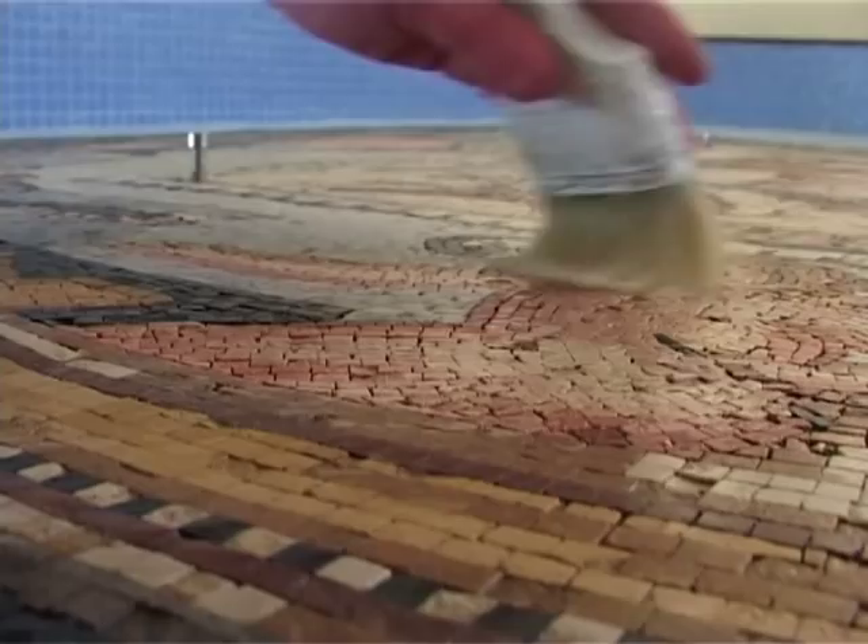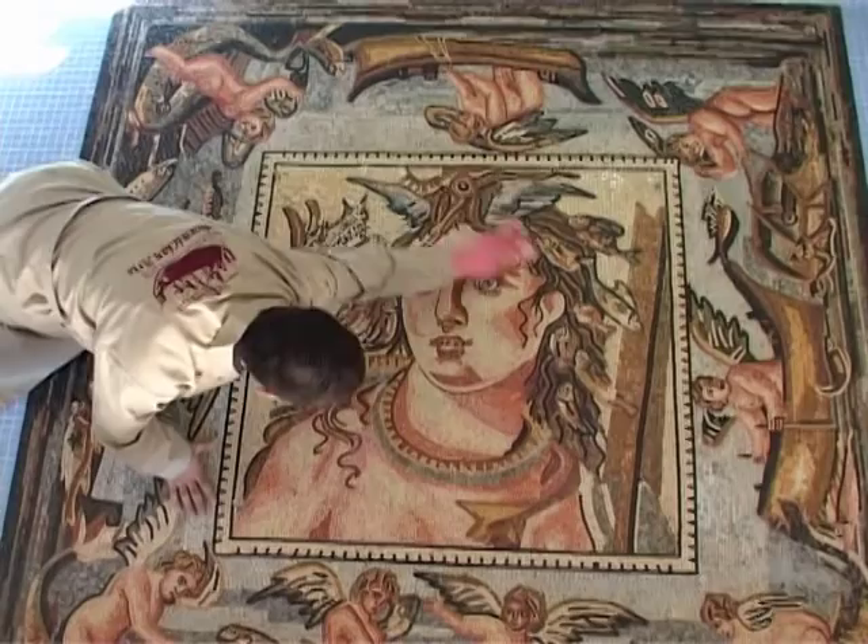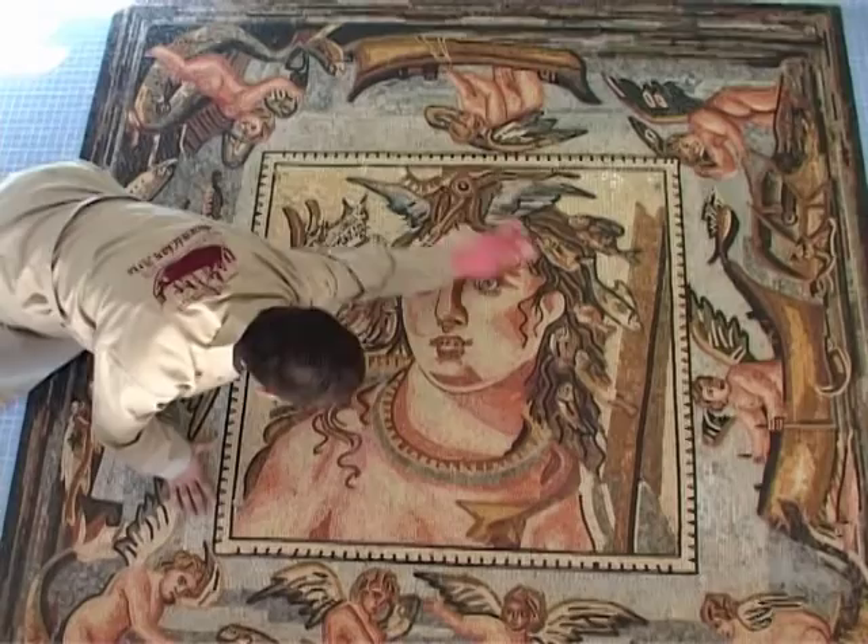After situating the mosaic in its right position, pour enough varnish into a disposable container and brush the liquid all over. Leave it to dry for six hours.